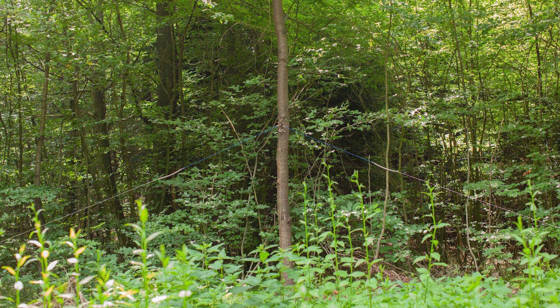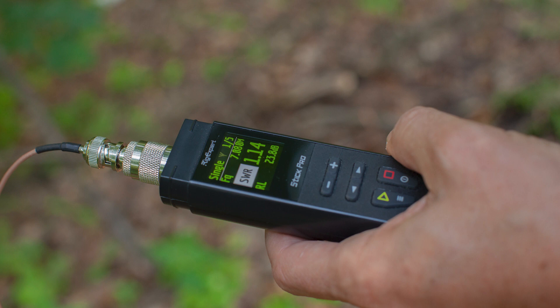Here you see the antenna very low — the center point maybe 2.1 meters — and the SWR we had was something like 1.1 to 1.2.